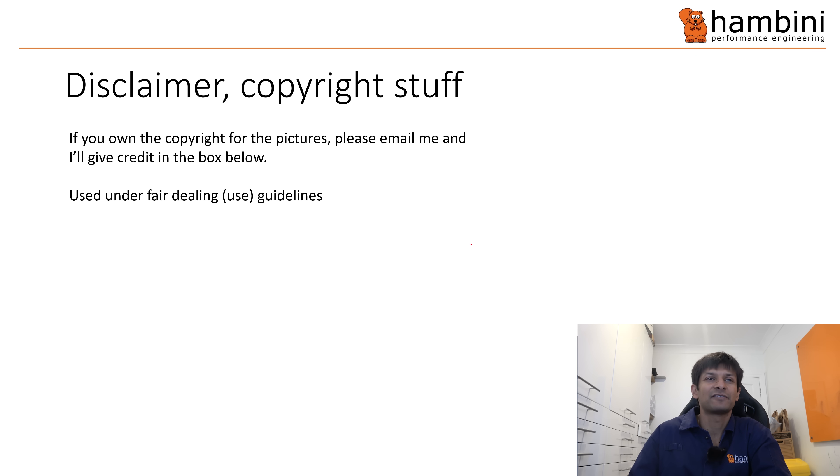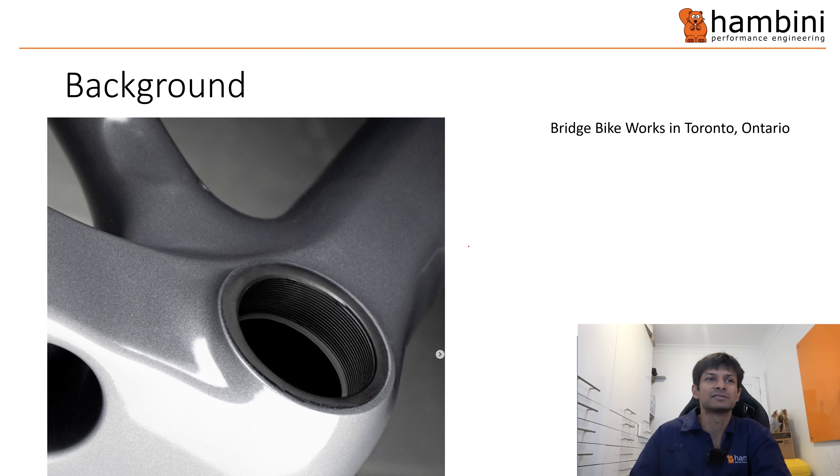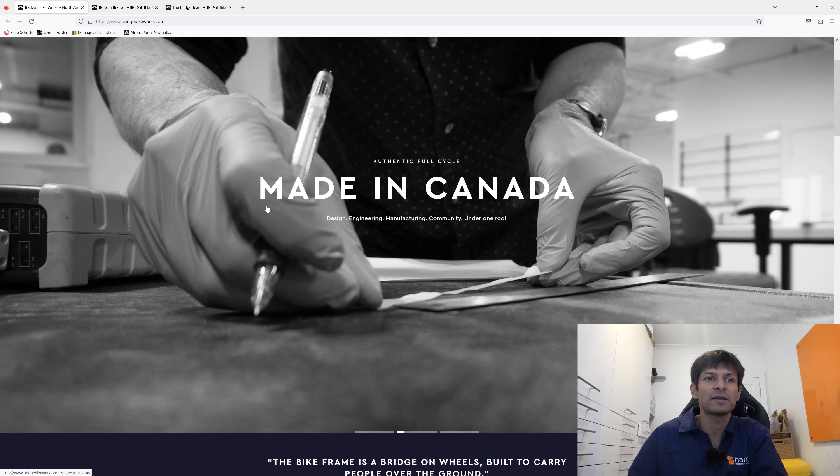Usual disclaimer — if you own any picture and care, drop me a line and I'll put a credit in the note box below. Right, a bit of background. This is a carbon fiber threaded bottom bracket and it was made by a company called Bridge Bike Works in Toronto, Ontario, Canada.